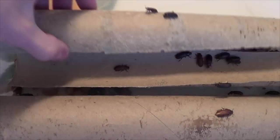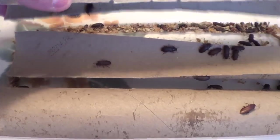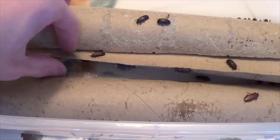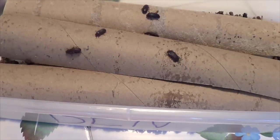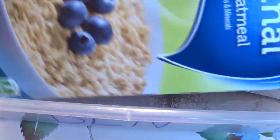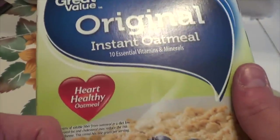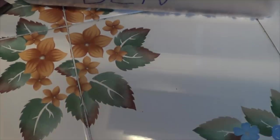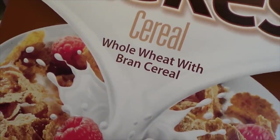Hey guys, GekkoGuy here. So here I am just showing a little mealworm colony breeding project. I took the liberty of individually picking out the live and the dead, both mealworms and waxworms — that was a trip in itself. So here I am just showing you guys what I use for my bug breeding.